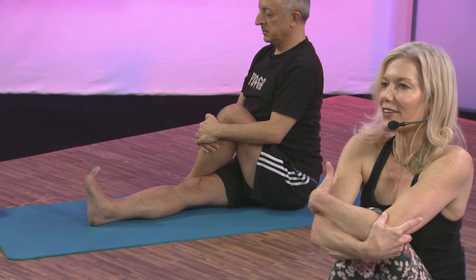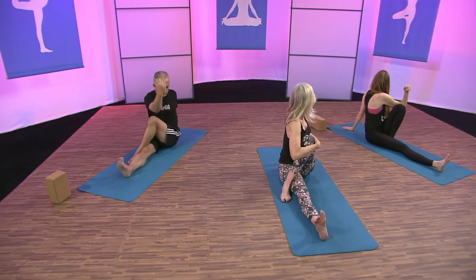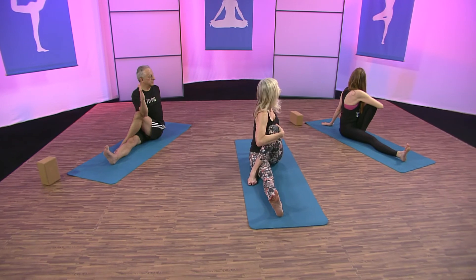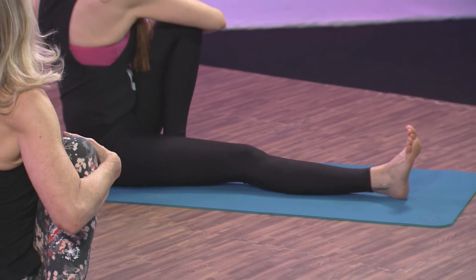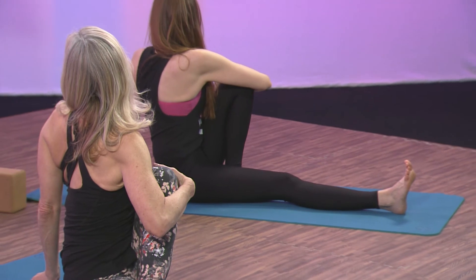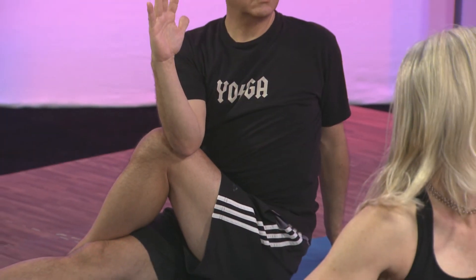Hug the left leg and give it a big hug, lifting through the crown of the head. Iron the right leg into the earth. In all the twists you want a really tall spine. Bring the left hand behind your tailbone and twist — look right back behind you. I like grounding that back hand behind my tailbone to lift my back ribs even more. Twist a little deeper. Long inhalations and long exhalations. Really good for your digestive system, your liver, your kidneys, your spleen. Focusing on your breath — go back to your inhales and your exhales.